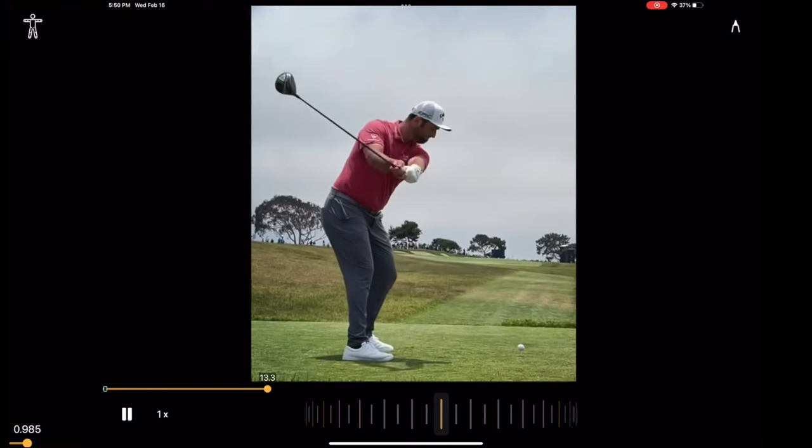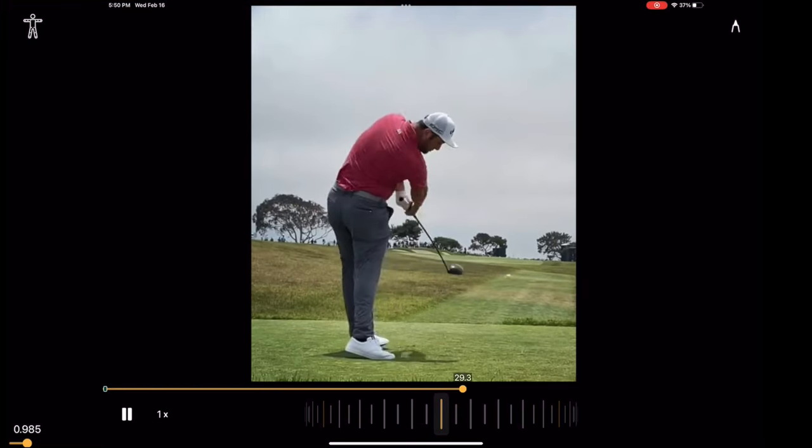We're going to take a look at Jon Rahm's swing. This is from the 2021 U.S. Open at Torrey Pines, which he went on to win.